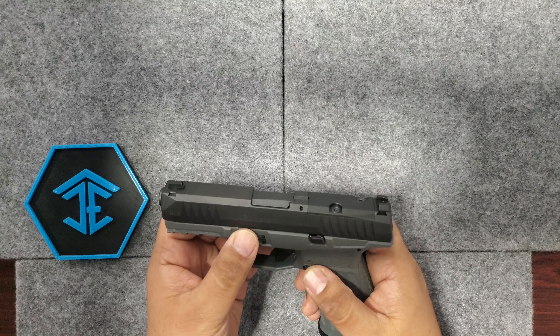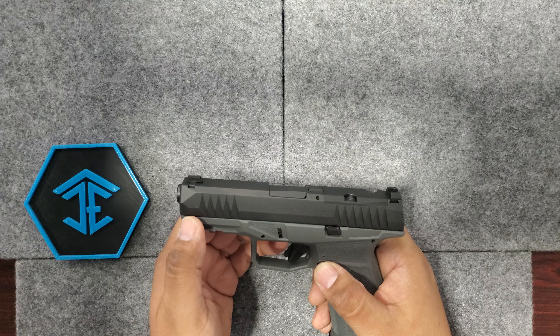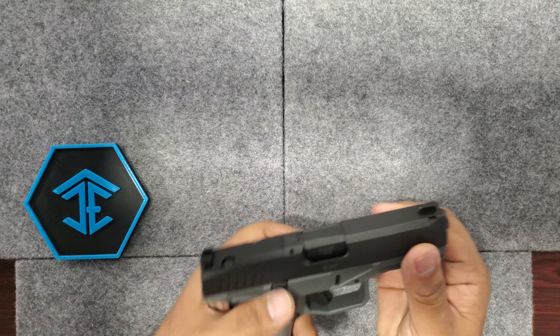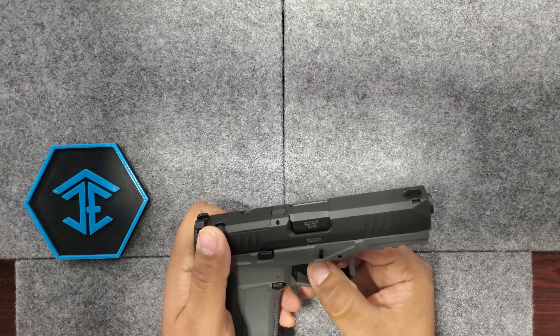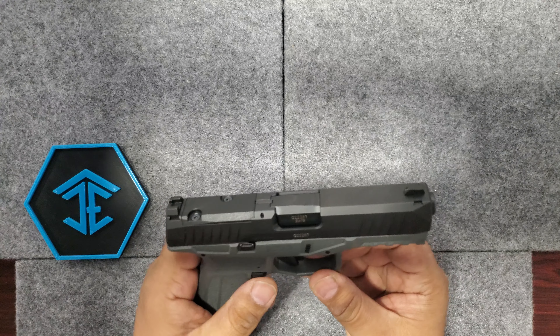New design — I believe it came out late last year. This one is a Gen 2, it has gotten a couple upgrades. The trigger system on this is kind of weird, but it's kind of cool. It's very, very angular, very sharp — kind of like a blade. But I like it.